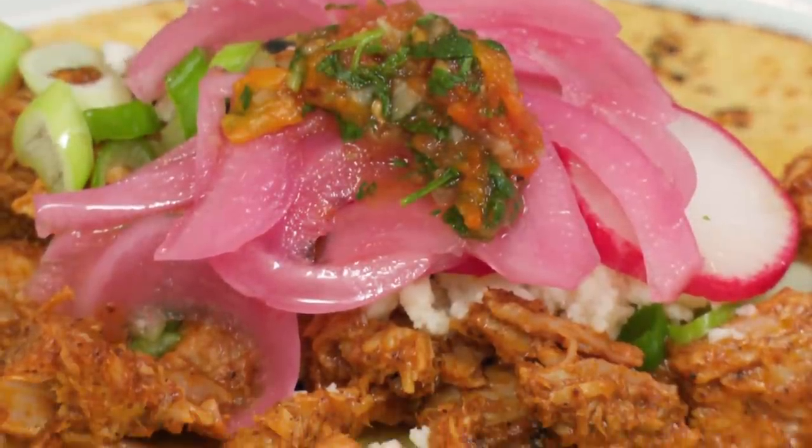From America's Test Kitchen at Home, a killer recipe for sous vide cochinita pibil.